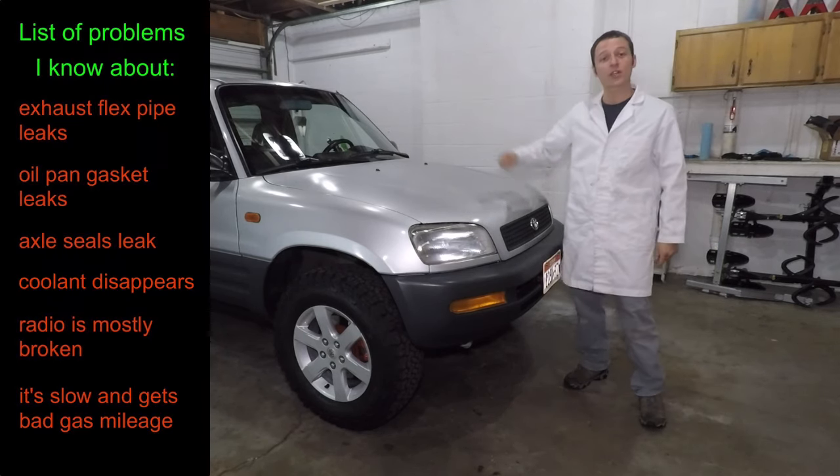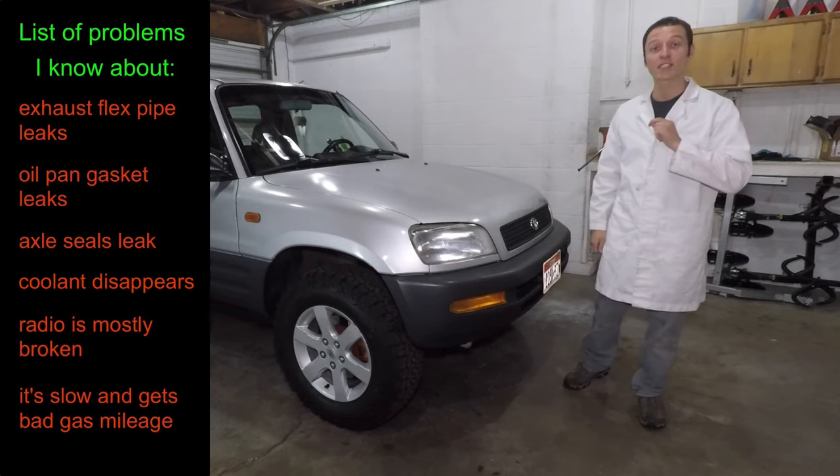Anyway, there's still plenty of stuff wrong with this car, so be sure to tune in for the next episode. We'll see you next time.